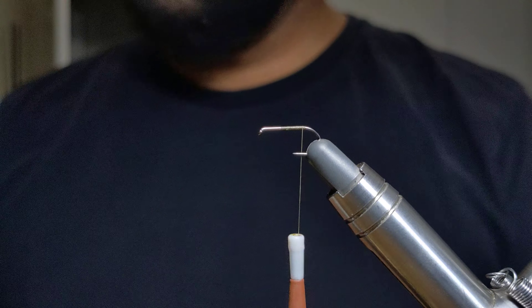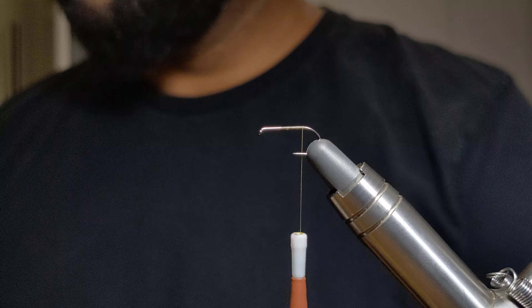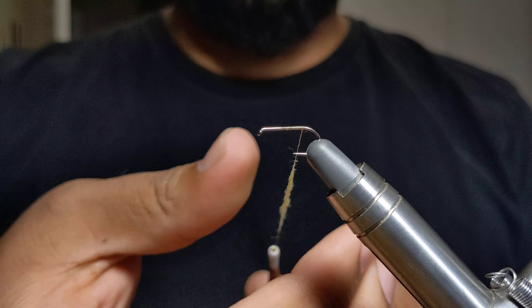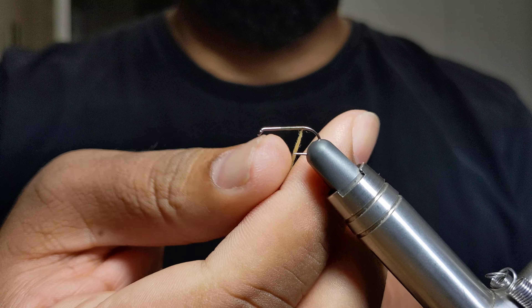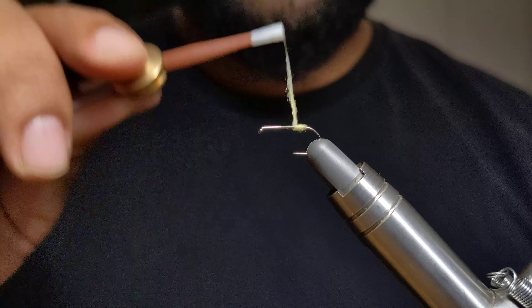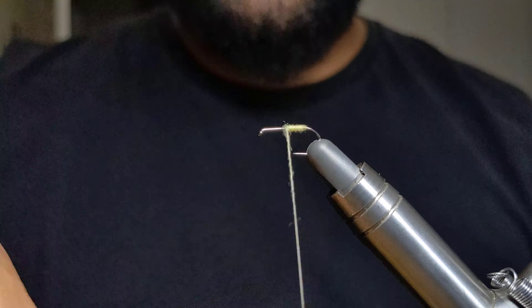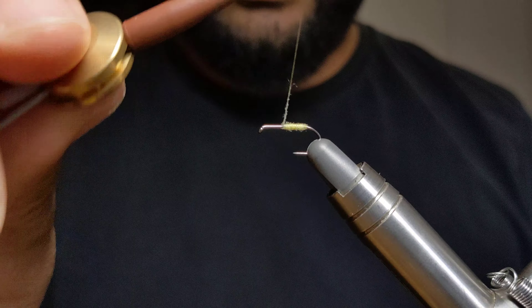To tie in our abdomen I'm going to be using a super fine dubbing in color pale morning dun. For this you want a nice tight noodle — super fine dubbing makes it very easy to do this. Then as I get towards the middle of the hook I'm going to want to build a slight taper, so I'm just going to put a touch more dubbing here.